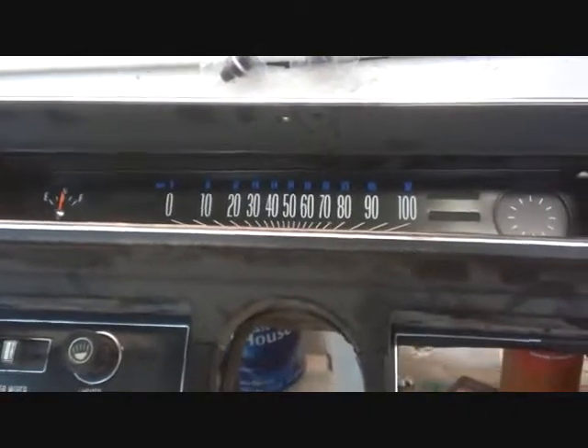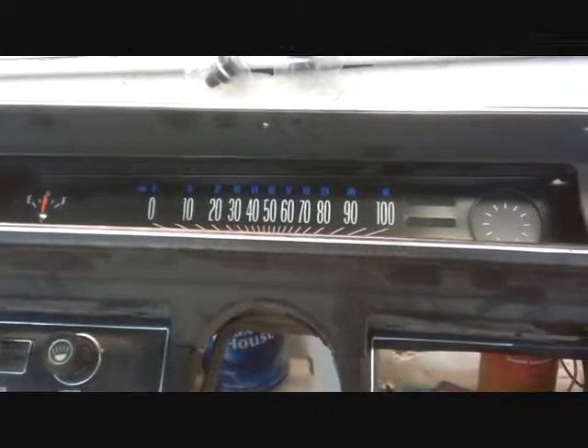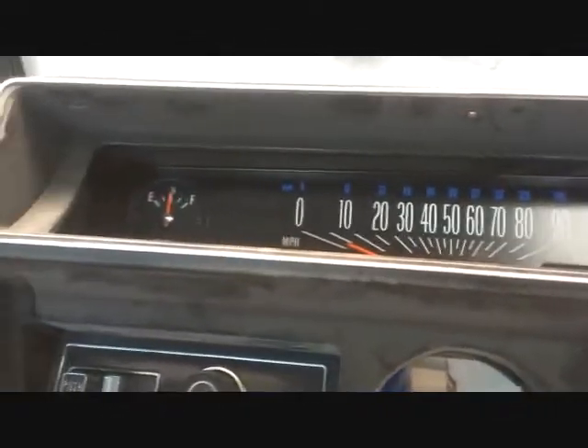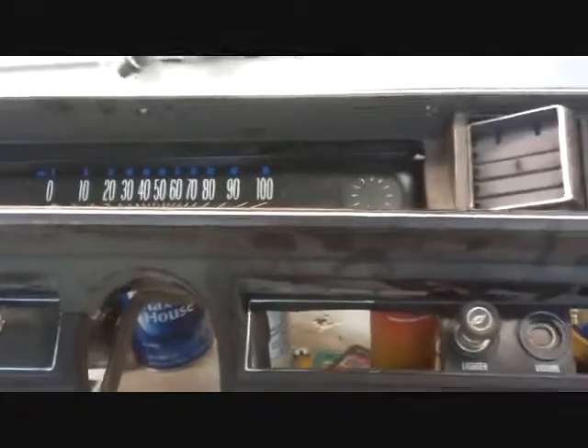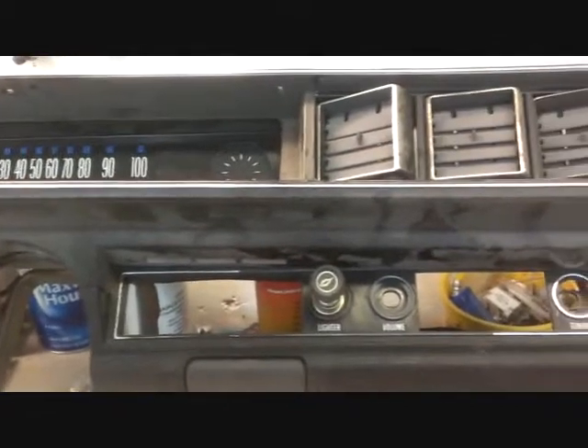I am here in the shop working on the Vega. It's been a while since I did an update, so I thought I'd make a video here. What you're looking at is my old dash — that's out of that 73 Vega. It's the stock standard sweep dash, and what I'm getting ready to do is replace it with a GT dash.